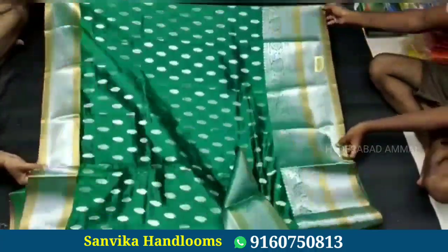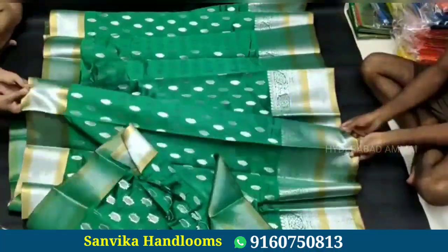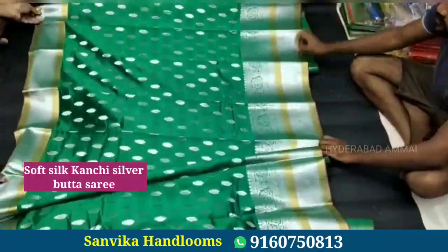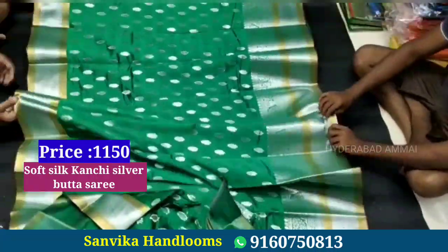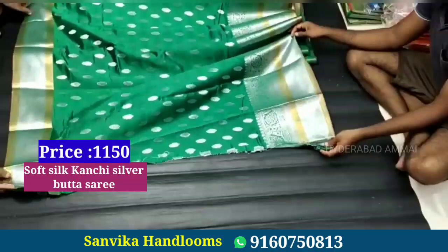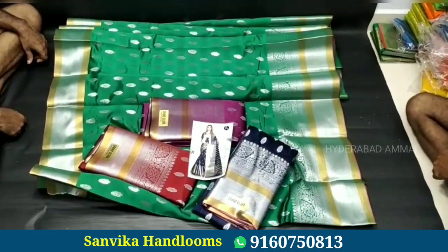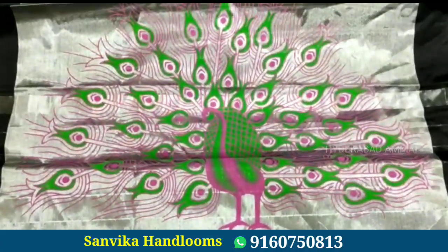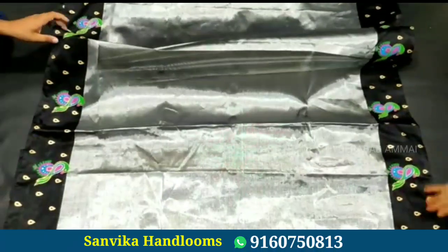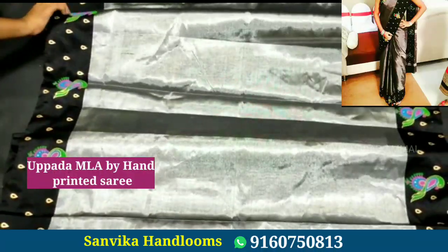Next is a soft silk Kunchi silver boota saree. It has a Kunchi border of 10 to 12 inches with silver and zari. It is a Rijpallu saree with a running blouse. The price is 1150 to 1500 rupees. Next is a hand-printed saree — the price is 1250 rupees.